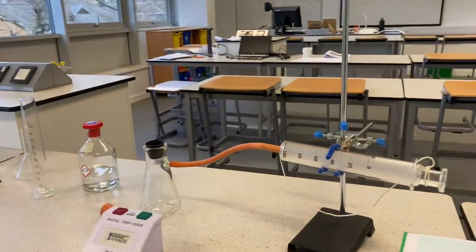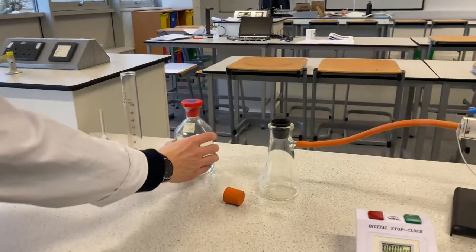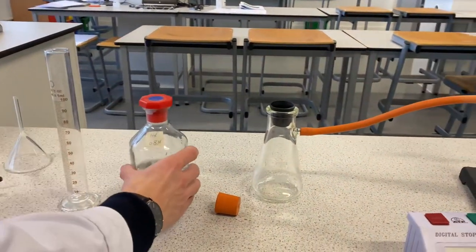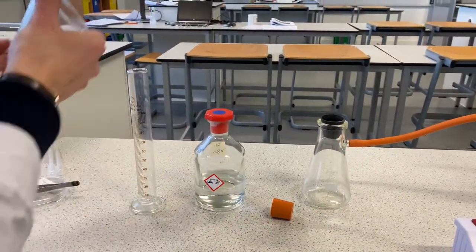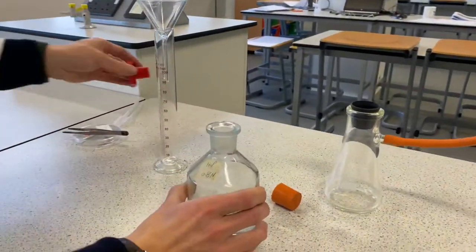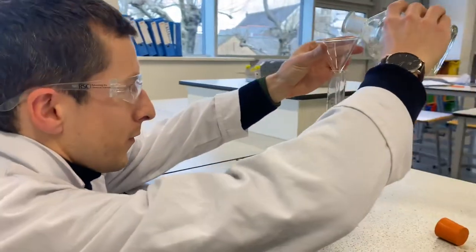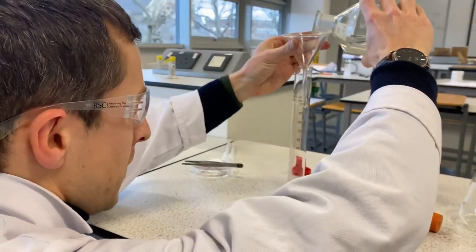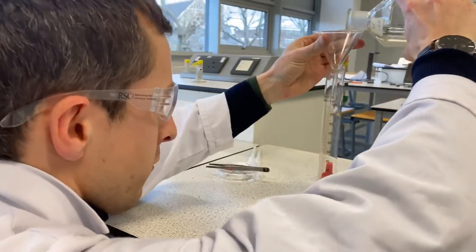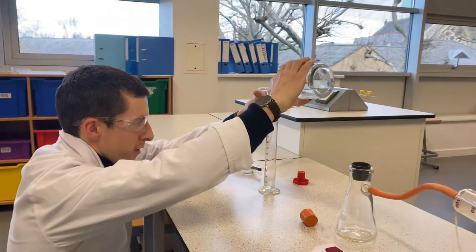Tell us, what do we start with? Okay, talking through the experiment, we're going to put some hydrochloric acid — we're going to measure out 50 centimetres cubed into this measuring cylinder. I'm going to use a funnel to be safe, and I'm wearing my lab glasses as well. So I'm going to get down to eye level. I'm going to measure out quite confidently up to around 40 or 45.